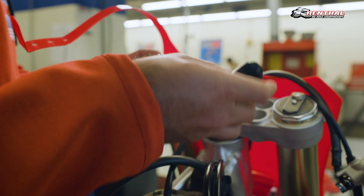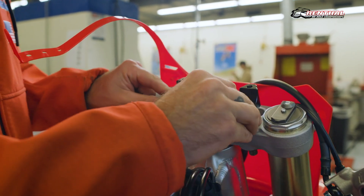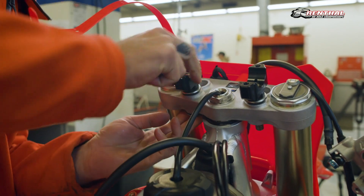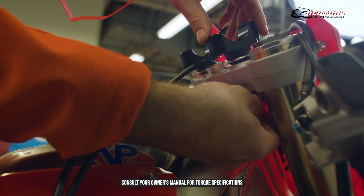Next, install your 36Tek bar mounts into your triple clamp, ensuring both bar mounts are in the correct position if they happen to have an offset. With the bar mounts installed on the top of the clamp, next install your rubber bumpers from the bottom of the clamp, followed by your washer and nut, and begin to hand-tighten them onto the bar mount.